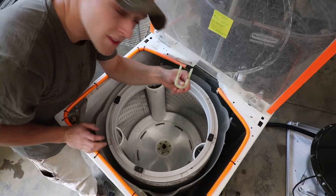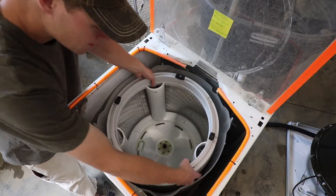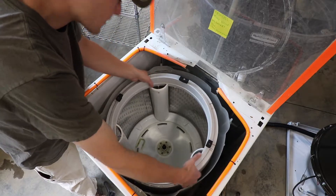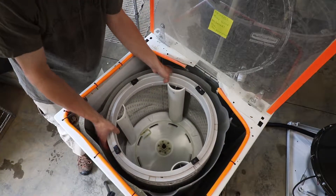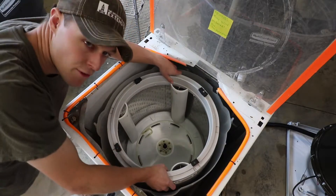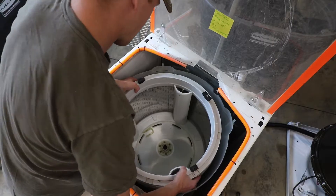Once you remove this key, that's the only thing holding the drum on. You want to grasp it from both sides. Be careful because the edges can be a little sharp and the drum can be heavy, so grab a friend if you've got one nearby. Grab it from both sides and lift straight up.